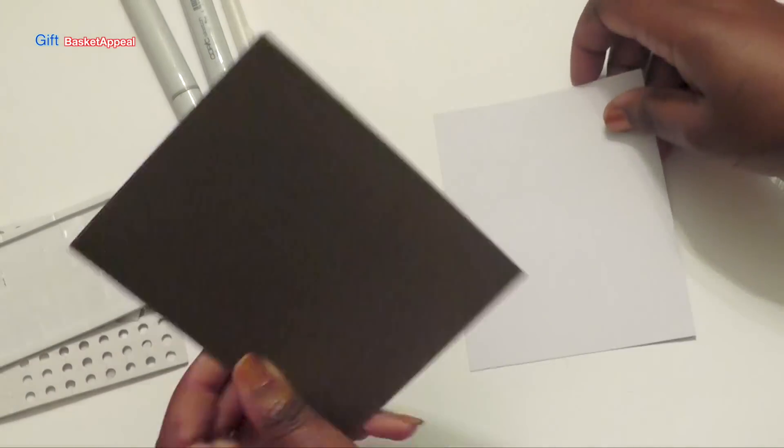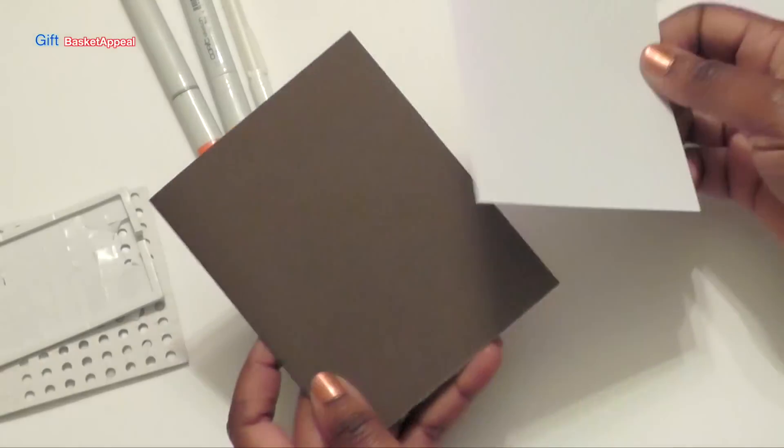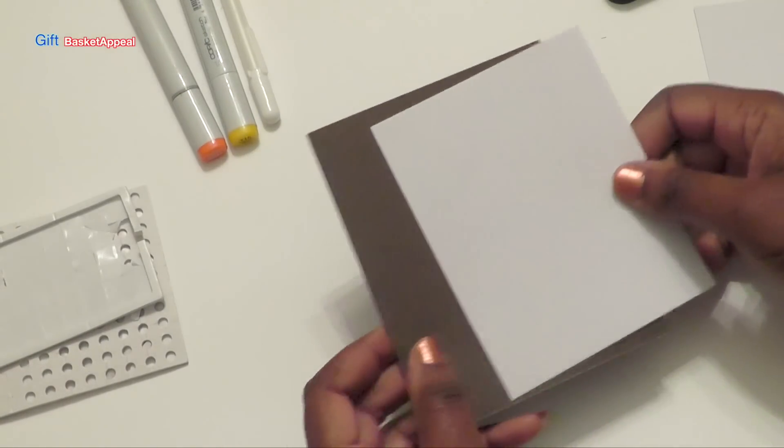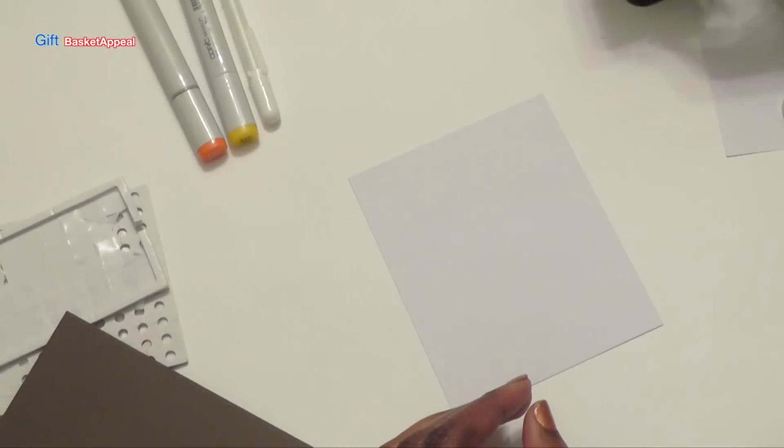Our card base is going to be brown, and I figured it would look nice on a white background. I will put all of the measurements below for this card, along with all of the supplies I use. So the first thing we're going to do is work with our white card.